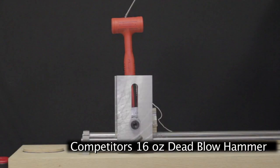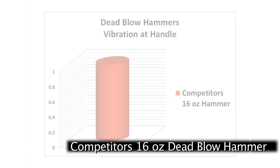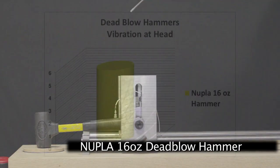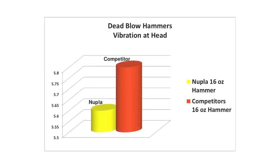Smaller hammers must also perform as promised for maximum efficiency. This competitor's 16-ounce hammer delivers a modest reduction in head recoil while vibration to the handle remains at high levels. The Nupla 16-ounce power drive reduces head recoil while also minimizing the handle vibration, and side by side comparison again shows the superior performance of the Nupla dead blow hammer.